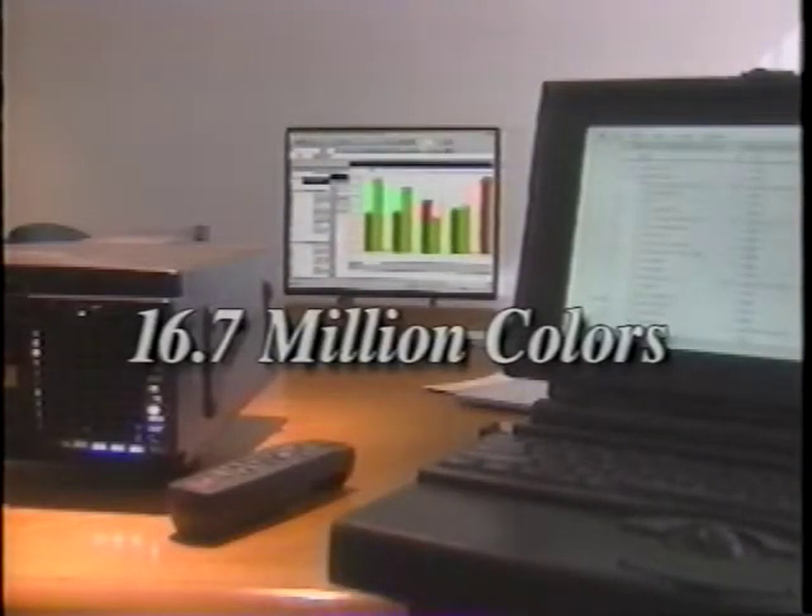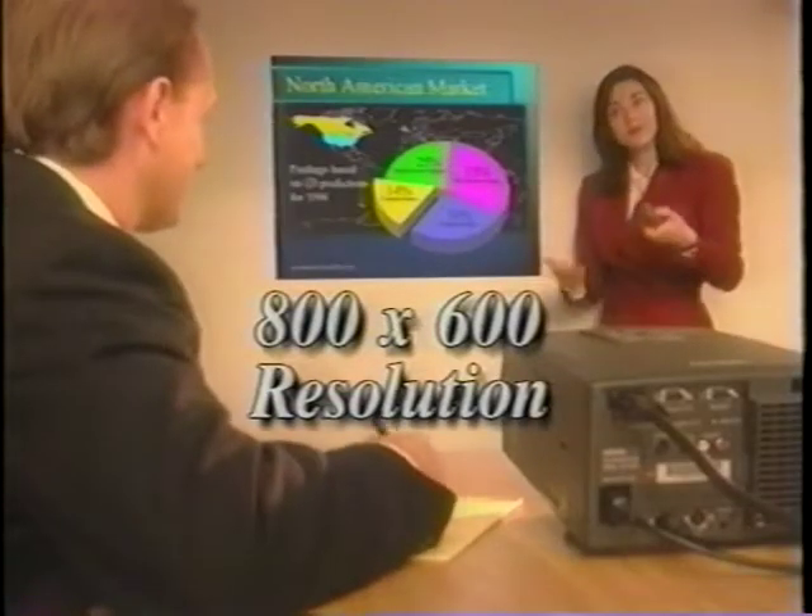The 5000's visual image is simply the best there is. It displays up to 16.7 million colors at 800 by 600 resolution, and projects from distances of 4 to 34 feet.